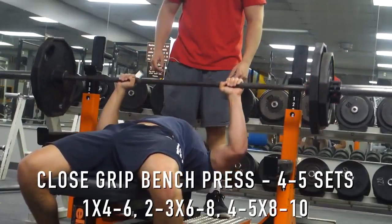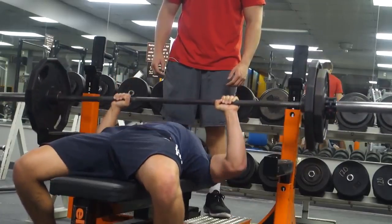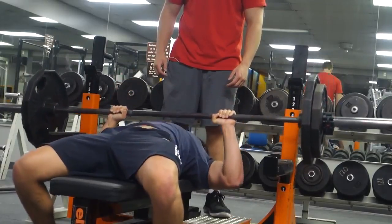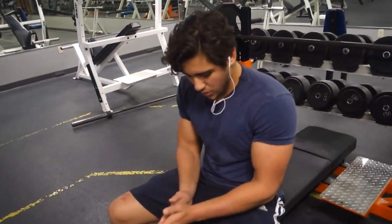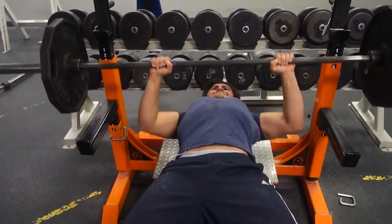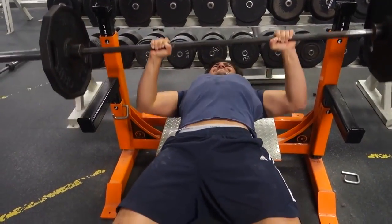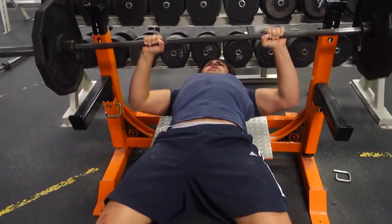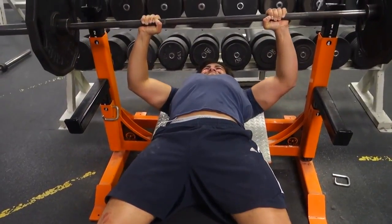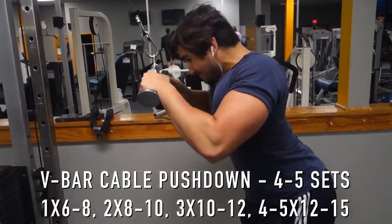After that, we choose a compound tricep movement. I chose the close grip bench press — you could do weighted dips if you want, but I do those on other days. With close grip bench press I really focus on form, making sure I get shoulder-width grip and get that contraction of the tricep. Focusing on progressing with the weight has really helped blow up my triceps.